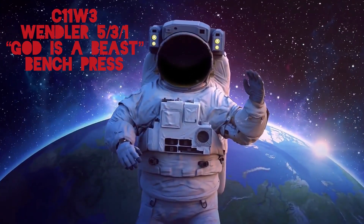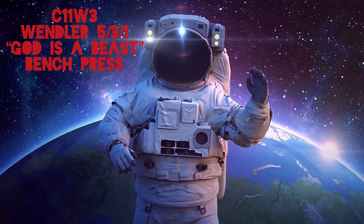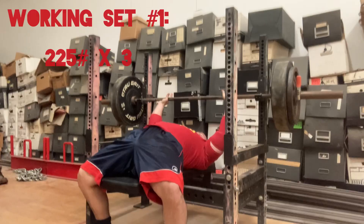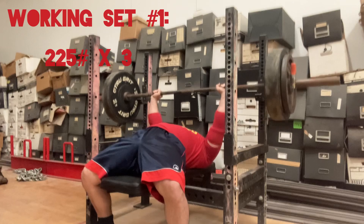Cycle 11, Week 3, Wendler 5-3-1. God is a beast. Bench Press. What is up my dudes, it's your boy Mick at MickLift's YouTube channel, back again with another little workout, doing some bench press.